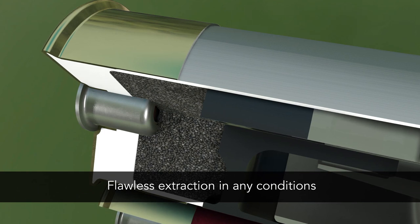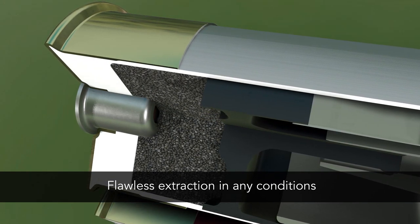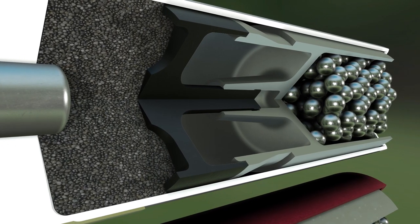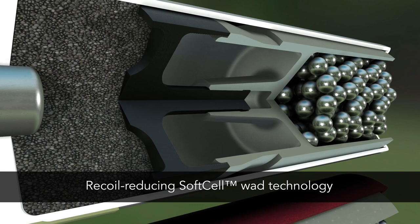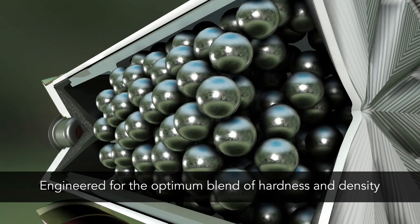Its rigidity eliminates extraction issues in any conditions and through the full spectrum of popular shotguns. Both Gold Medal Grand Plastic and Paper hull loads use soft-cell wad technology to reduce felt recoil and specially engineered lead shot for harder hitting patterns.